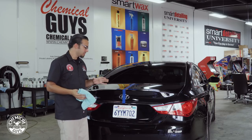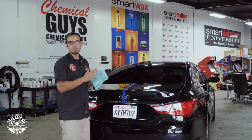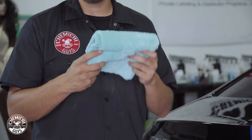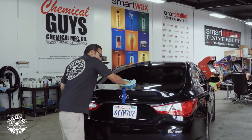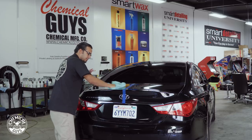After thoroughly working the polish into the affected area, we're going to take a clean microfiber towel and start buffing it off. This is the Green Happy Ending Towel, which is super plush and has a laser cut edge — just a way to ensure we don't add any new imperfections to the paint. We place it on the vehicle and work it back and forth in straight lines. It comes off nice and easy because there's little residue left behind, and that wax is also adding to a high shine.